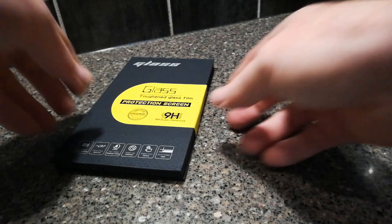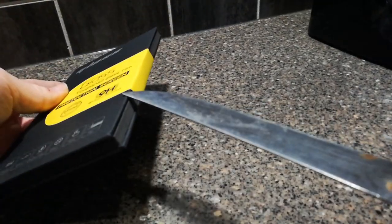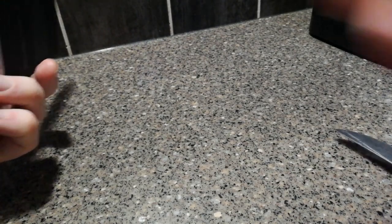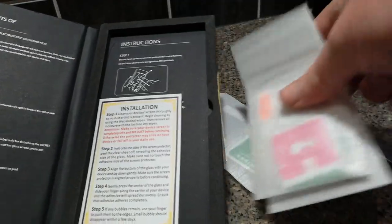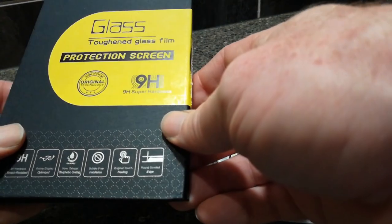One of the problems with my last camera is that I got the screen scratched too. I think that's because I had some keys in my pocket. The key is to not put a key in your pocket and always keep that pocket for the electronic alone. I decided to have a little bit more protection, so I've got this glass screen protector.